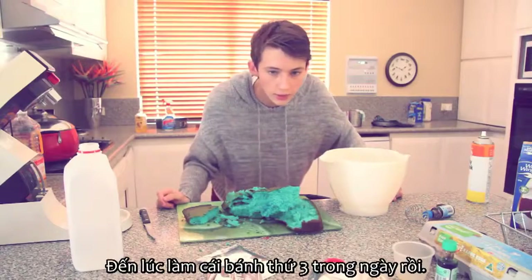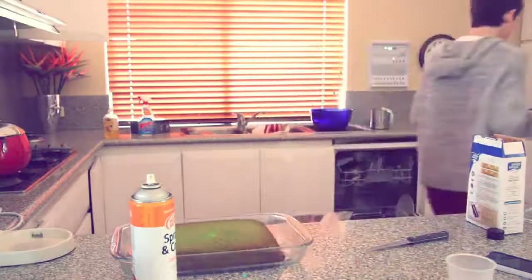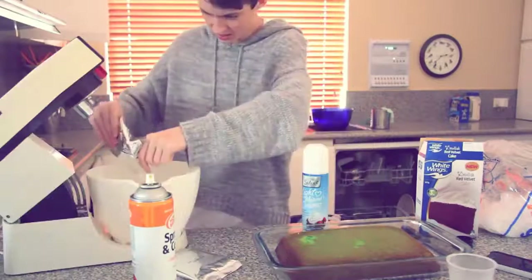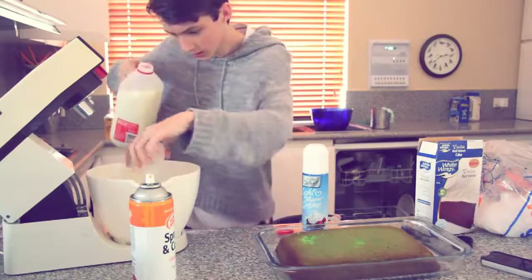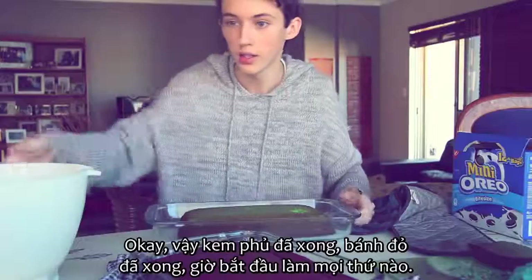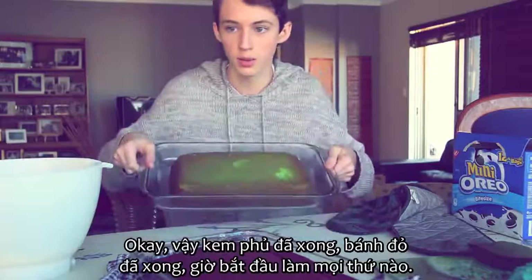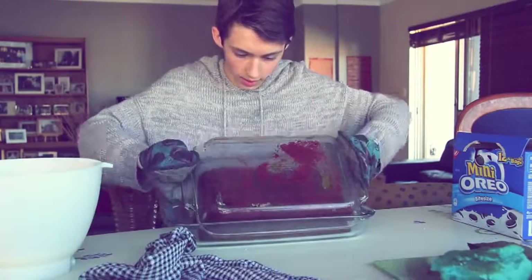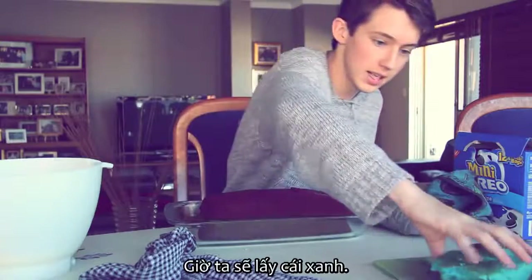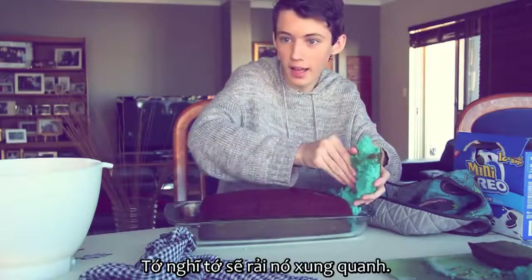It's time to make my third cake for the day. As much as I would absolutely love to have a nap right now, it's time to make the frosting. Okay so the frosting is finished, the red velvet cake is finished, now to start doing the whole thing. Now we're going to take the blue one, and I think I'm going to put bits of it all along the edge.